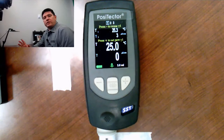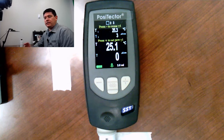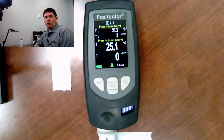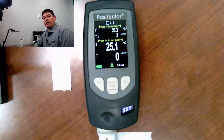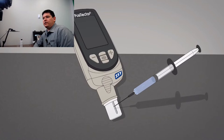Before we start talking about the function and operation of the gauge itself, let's take a step back and talk about what is the Bresle method. In simple terms, the Bresle method is taking a patch and creating a small isolated cell on the surface of steel. Liquid water is injected into that cell, agitated to dissolve any salts that might be present on the surface, extracted, and then placed into a conductivity meter to determine the conductivity. Based on that conductivity, the density of salt on the surface can be determined. We have a little graphic here: water is injected into a cell, then extracted after being agitated, inserted into a meter, and a result is displayed.